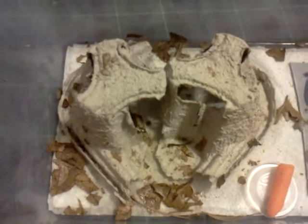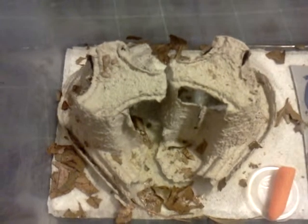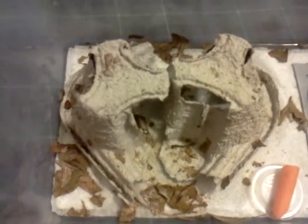Hey everybody, it's Tiffany. I just wanted to give everyone an update on my B. lateralis colony and what I've been doing here.